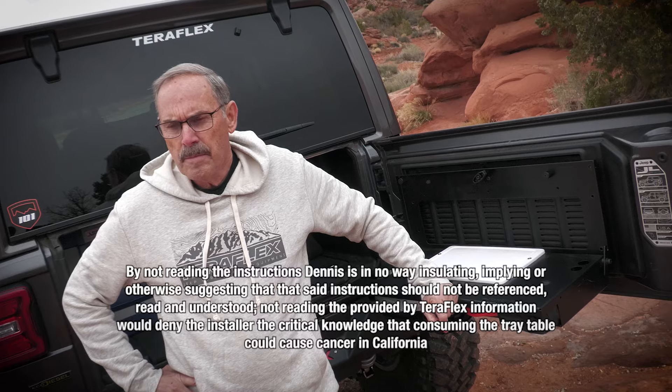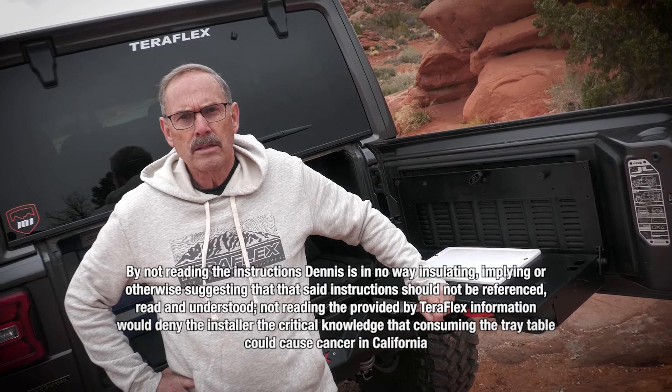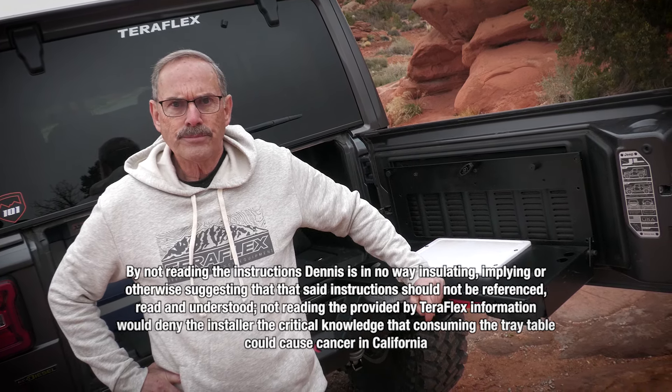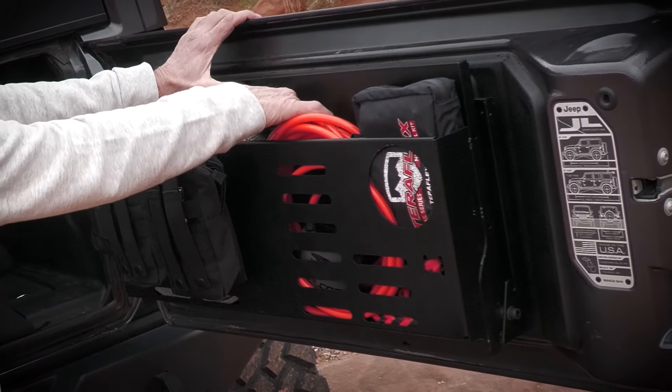By not reading the instructions, Dennis is in no way insinuating, implying, or otherwise suggesting that said instructions should not be referenced, read, and understood. Not reading the provided TeraFlex information denies the installer the critical knowledge that consuming the tray table would cause cancer in California.